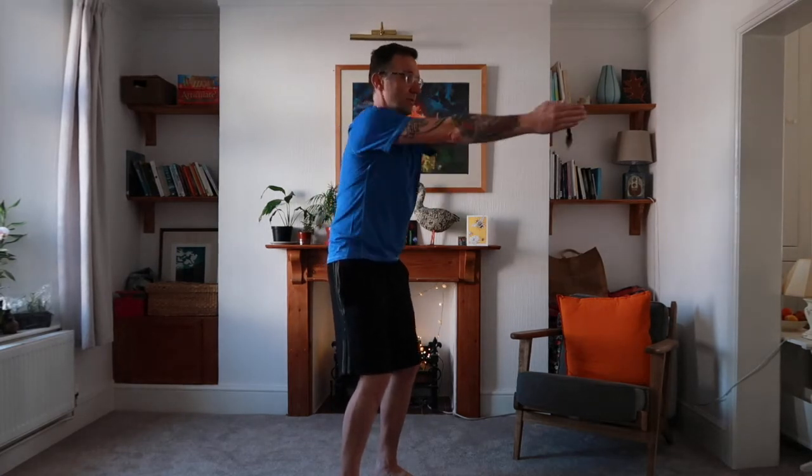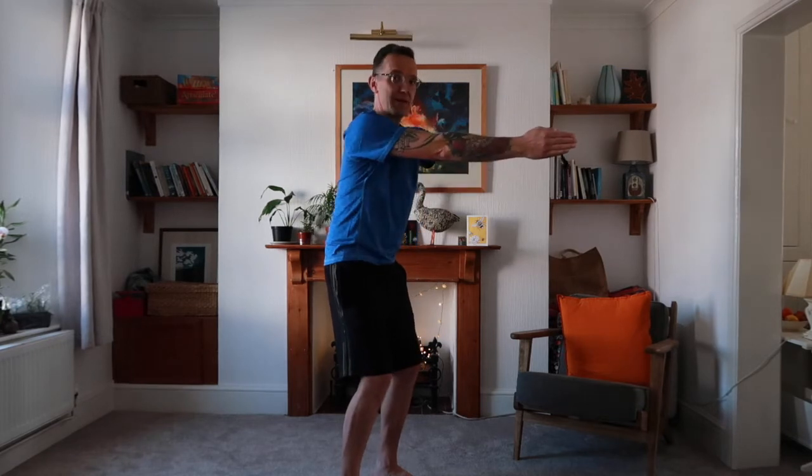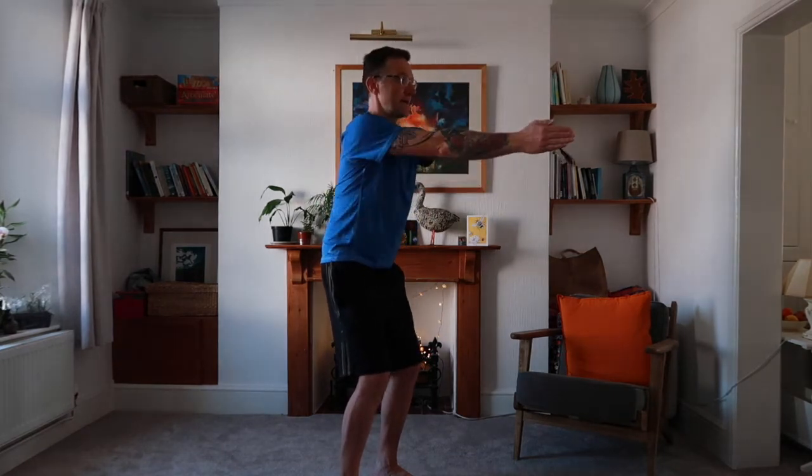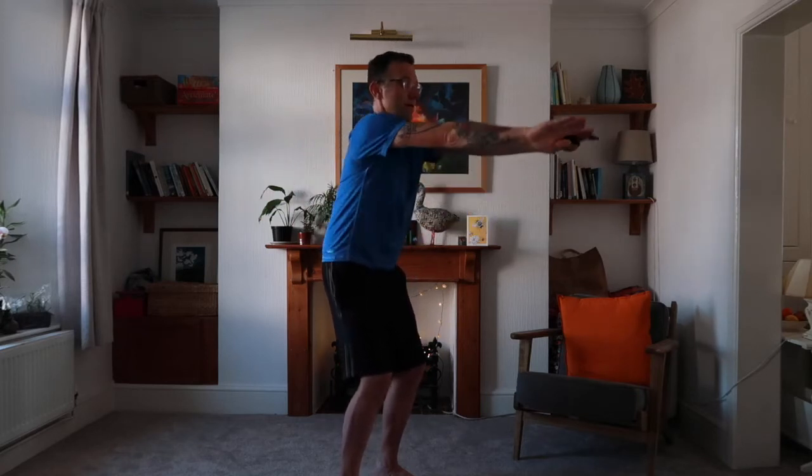Now let's use the upper body with a slight sidewards movement — push the hands out wide, back round, and then through. Arms out wide and then back through. This will be familiar to swimmers — it's like the breaststroke, but we're doing it to get the upper body active. Be careful not to tilt on the spine; stay nice and strong through the core. Arms out and then back round — keep going for 30 seconds.